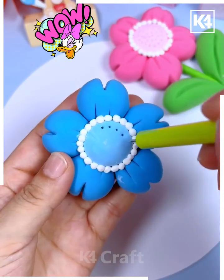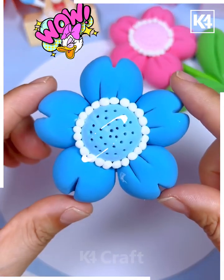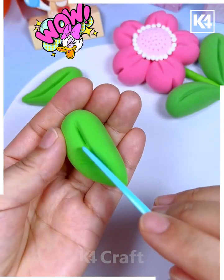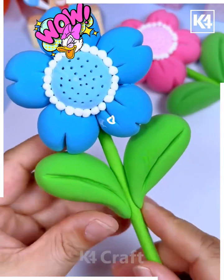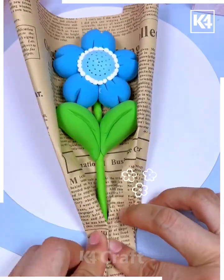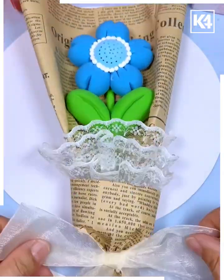Add more details like dots inside and white poles as well. Paste the leaves made using green clay on the flower stick. Now we are going to wrap it using newspaper. Paste a beautiful bow and look — it is ready. You can make more such colorful flower bouquets.